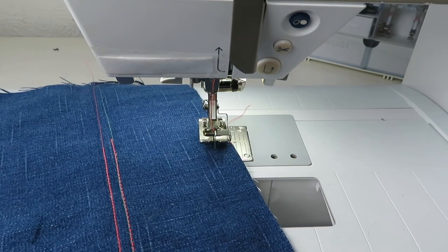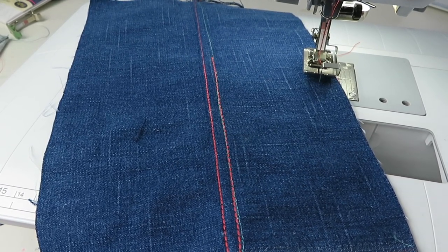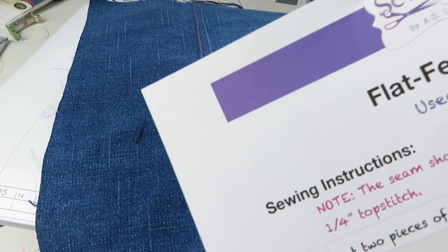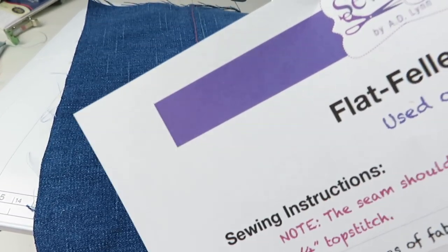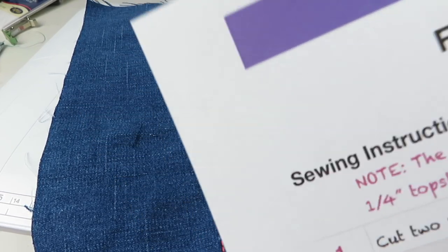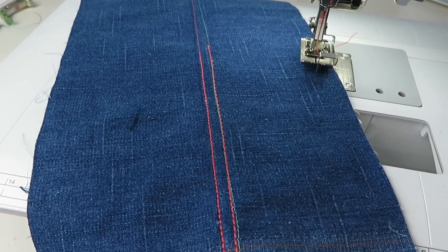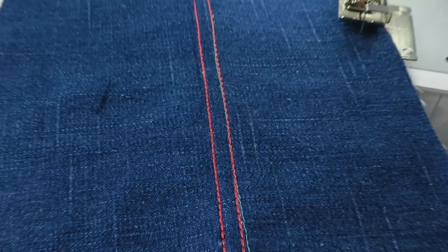So now you see how you can have this beautiful top stitch seam, and as we move forward we're going to look at all the other different types of flat felled seams. You'll be able to download the instructions to help you utilize this in your Sew2Fit sample notebook for all of your different tutorials.